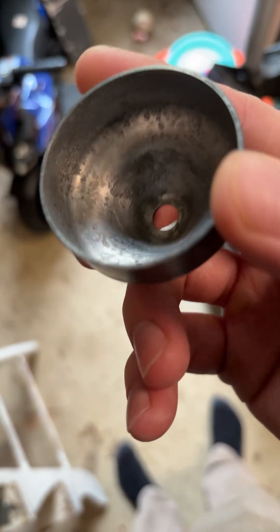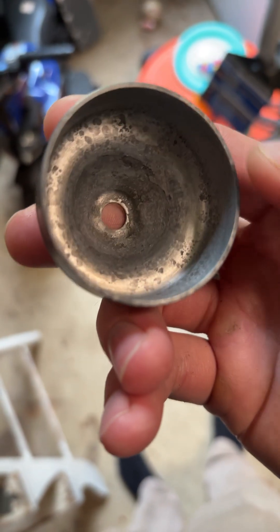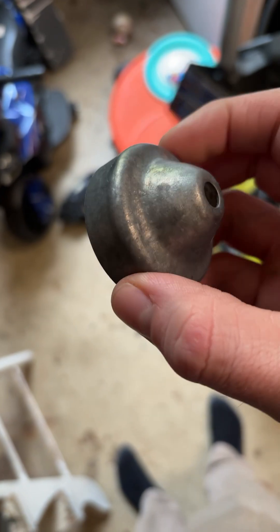This is what it looks like after soaking in vinegar and some light sanding. Two days in the vinegar, then I just rinsed it off with some dish soap.